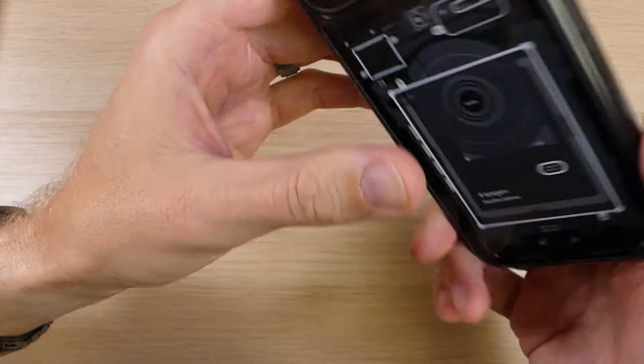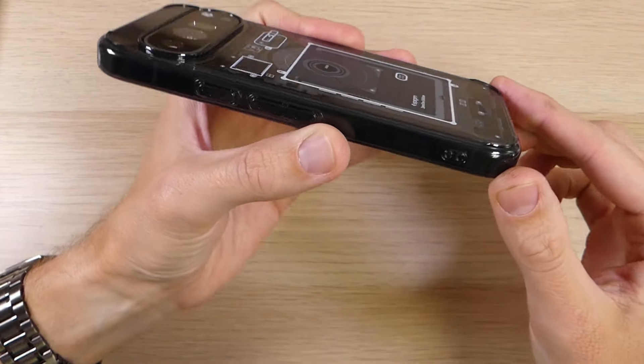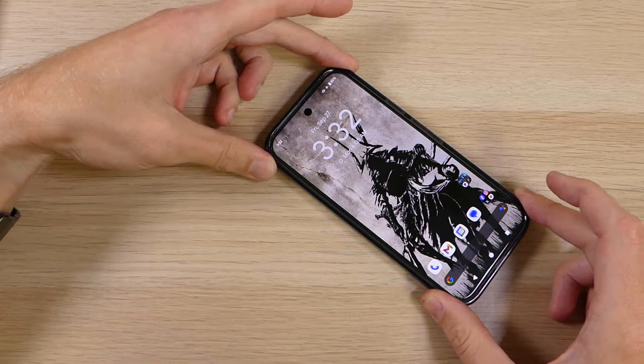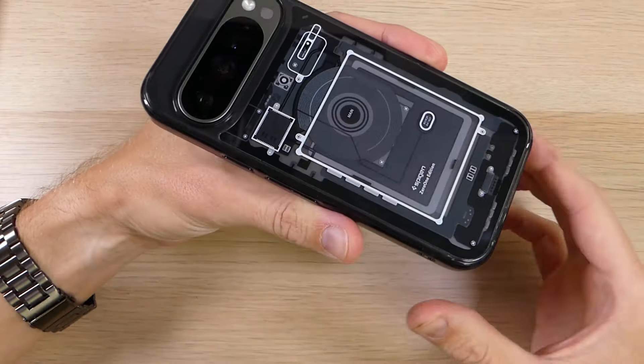Going back to the rear, we mentioned the raised bump around the camera, but you will also see raised feet in each of the corners. Those provide some balancing as well as protection for that camera bump, making your device a little more secure so this area is less likely to get scratched up during daily use.